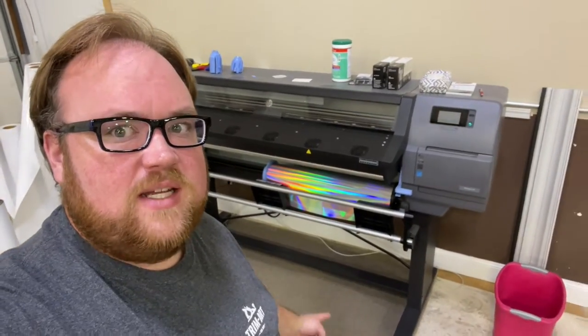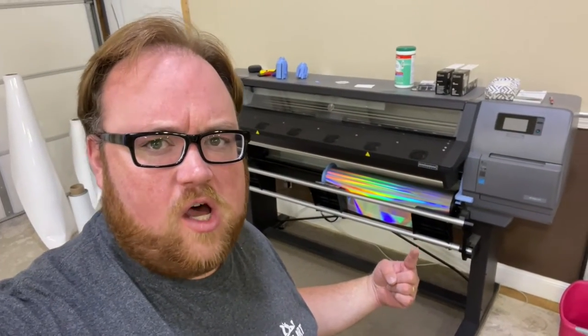Welcome back to Print Fam! Today it's all about holographic film, or BHP Latex.